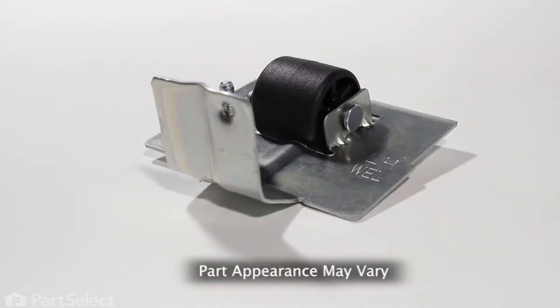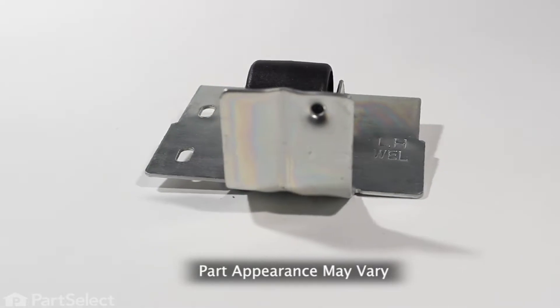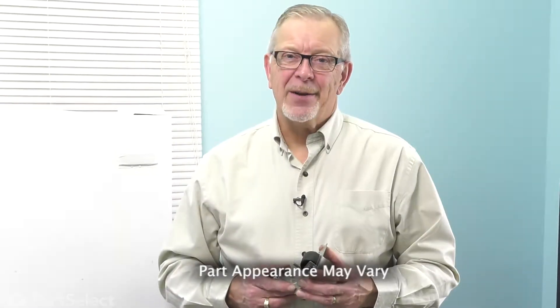Hi, it's Steve. Today, we'd like to show you how to change the roller assembly on your refrigerator. It's a really easy job. Let me show you how we do it.